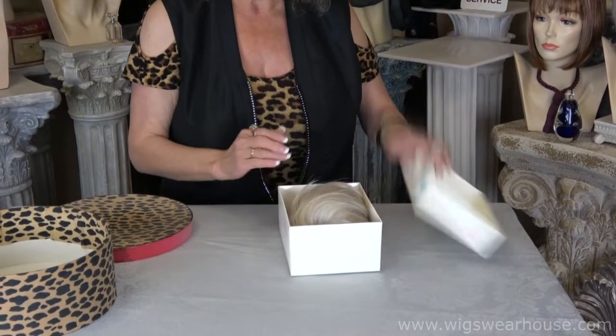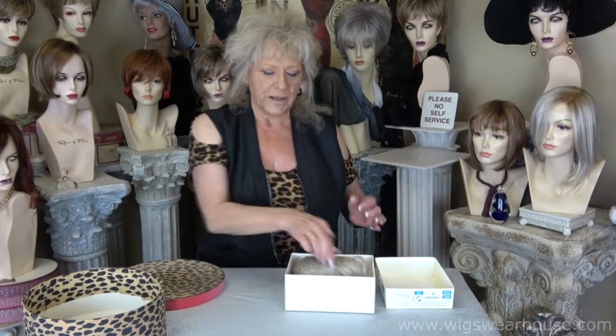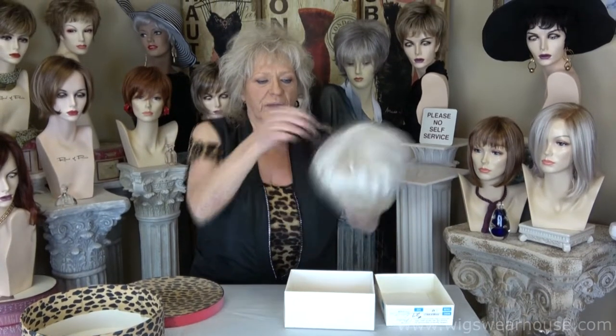This happens to be a wig box, and I like the nice sturdy ones — a very sturdy, stiff box so that you can put that in your luggage and nothing is going to damage this. Then when you get to where you're going, you'll open it up, just pull your wig out by the crown and your style is still in there, and you can even use this box as a stand.